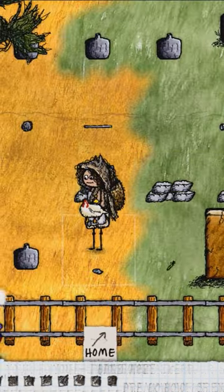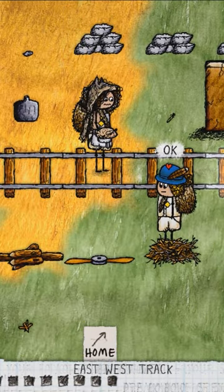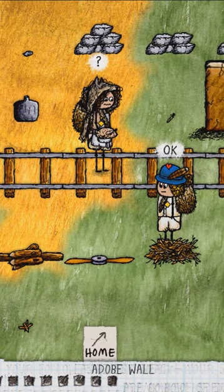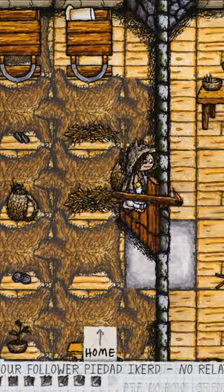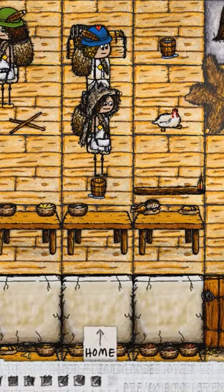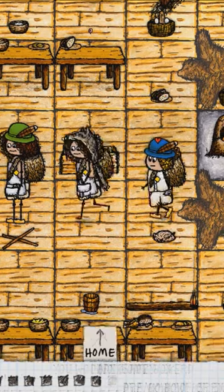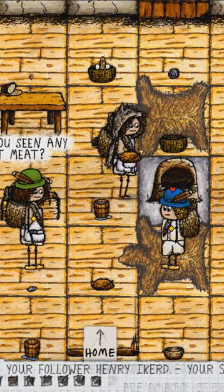Then you take the flint and apply it, and you'll have a plucked goose. Now you take it to the adobe oven. You make a firebrand and then apply it at the adobe oven. You wait for the fire to go out and then you can cook the goose.